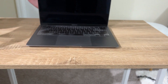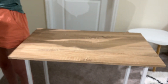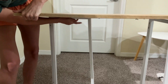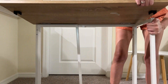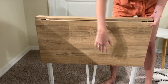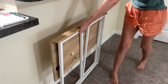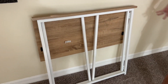My favorite part is that it can be easily folded up and stored away, which is super simple to do. You simply take the legs out and you pop the tabletop down. This is perfect for anyone who needs to make the most out of limited space, as it can just be easily tucked away until you need it again.